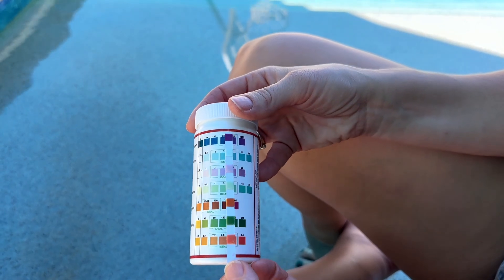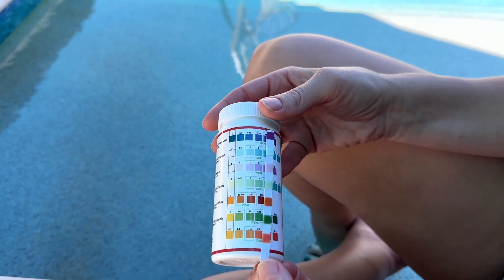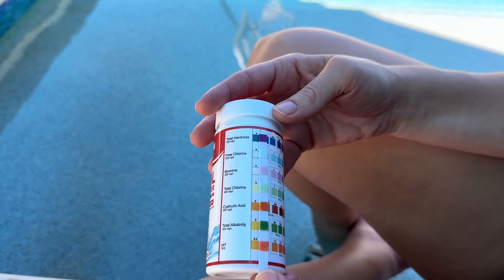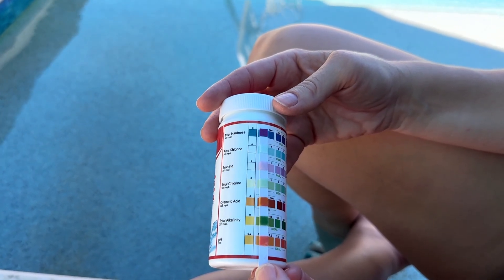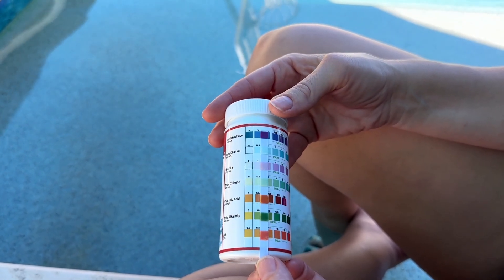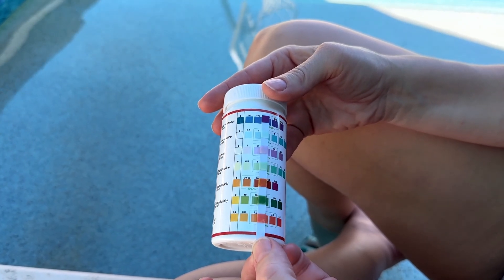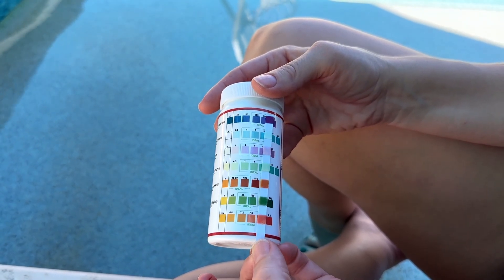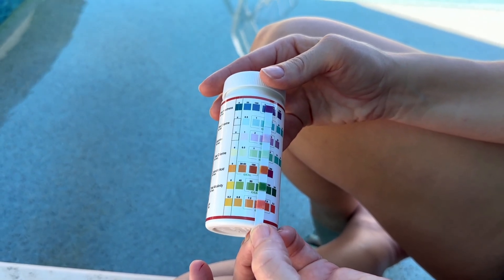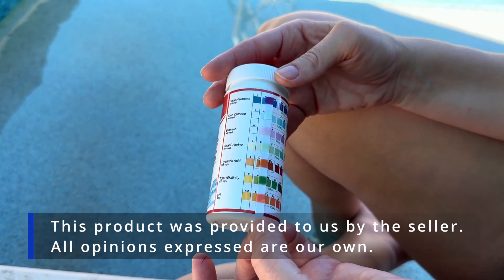So it comes as no surprise to me that our hardness is a little too high — it's at that 1000 level because we're in Arizona. Our free chlorine is a little bit on the light side, so we're definitely going to need to add some to get it into the ideal range. The bromine is kind of at a two level, so it's on the lighter end but still ideal. And the total chlorine is about a 1.5, so we might need to do something about that.